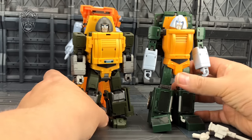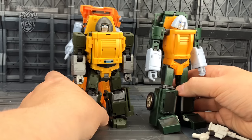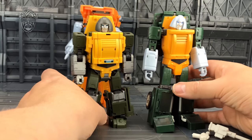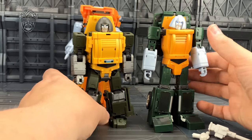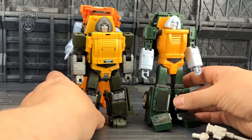You can buy all three of these figures for the price of a cheaper Fans Toys voyager-style figure — it's about 105 US or something like that for all three, which is cheap.